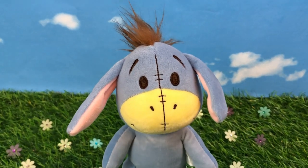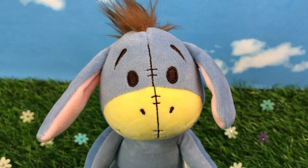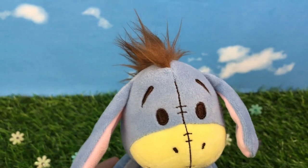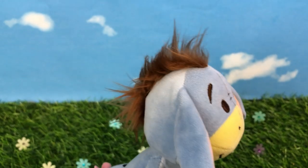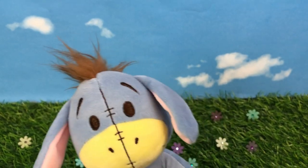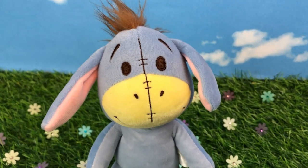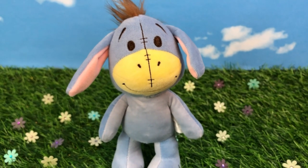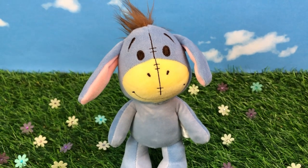Next up is one of my favorites — Eeyore. Little misunderstood Eeyore. I love his hair. He's so cute. He has little eyebrows and eyes — so cute. I just love his face. They did a lot of detail on the face: the stitching, the little eyes, his little expression. He's smiling — it's so cute.